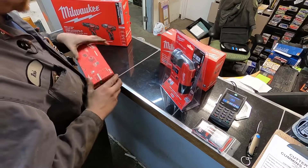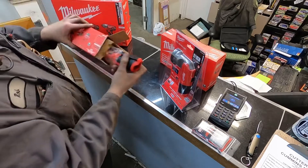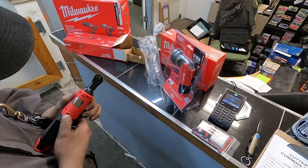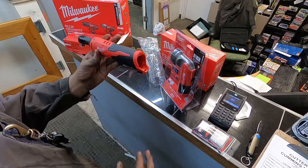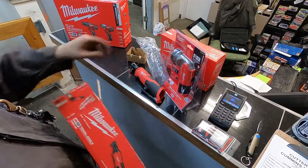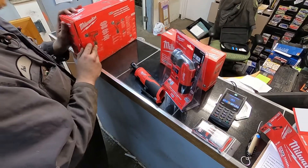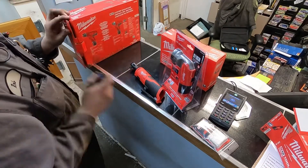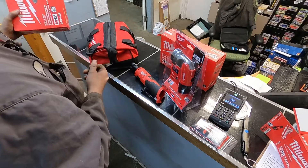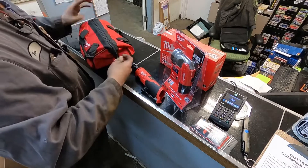I've actually never used any of this stuff, to be totally honest. It includes a flashlight, which I don't know how handy that would be, but it was part of the kit. There's a three-eighths drive — this is just 12-volt stuff, nothing super crazy. It was on sale for a pretty good deal, so I thought it was worth it just to have some little tools. I'm going to use this stuff in my YouTube area so I always have tools there instead of having to look for stuff.